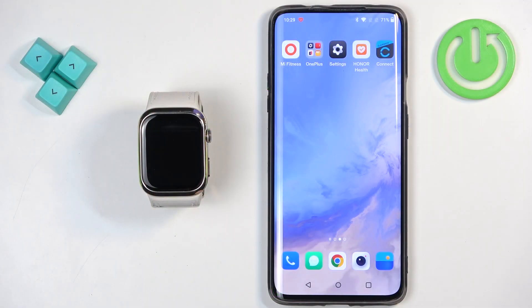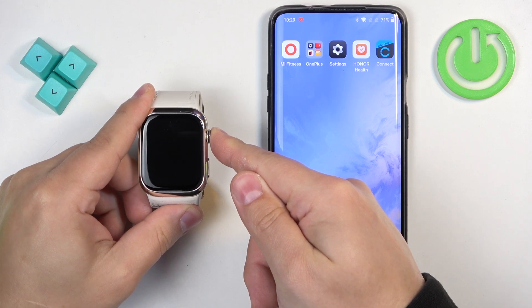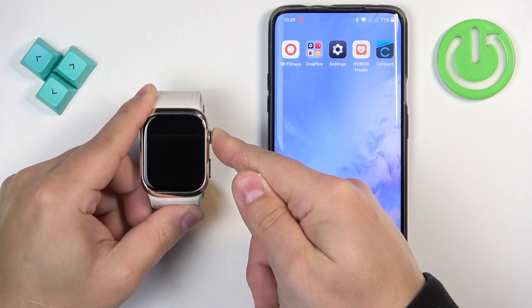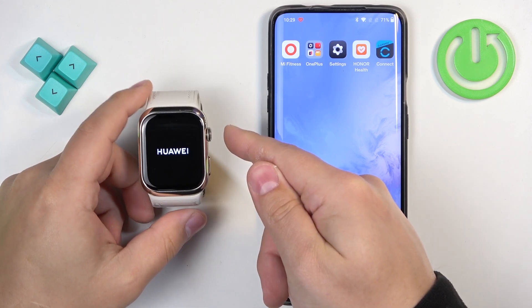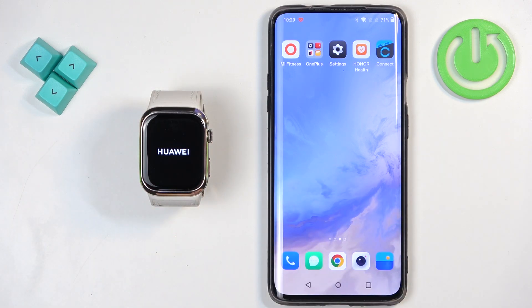First thing we need to do is turn on our watch, and you can do it by pressing and holding the crown button. Keep holding it until you see the Huawei logo on the screen. Once you see the logo you can release the button and wait until the watch is done booting up.